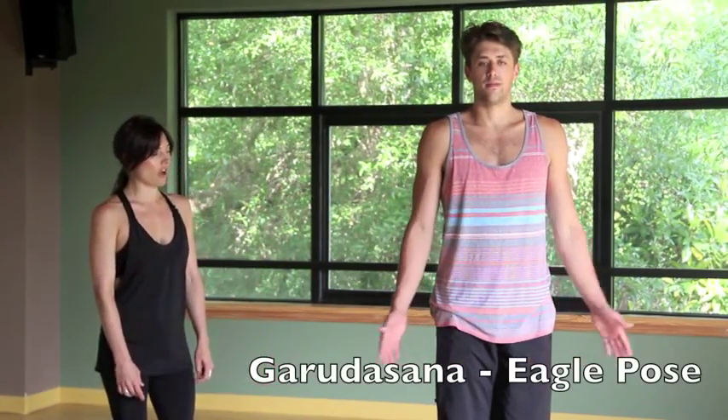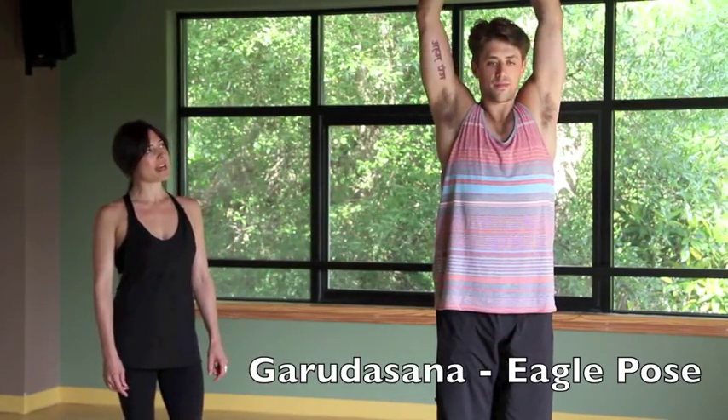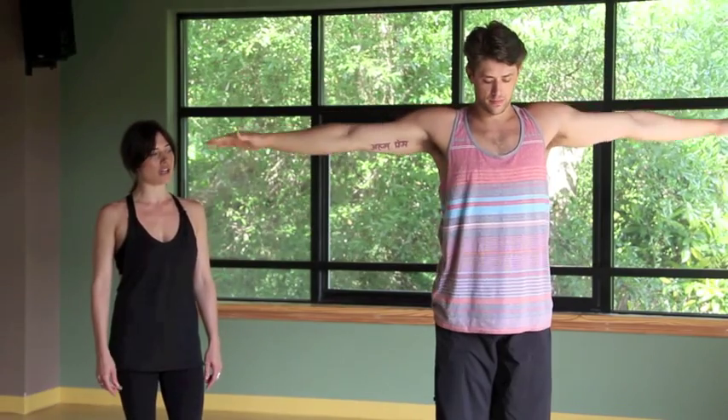We're going to start with eagle arms. Go ahead and inhale, draw the arms out and up. As you exhale, sweep the hands down and draw the right elbow underneath the left. Let the front or back of the palms meet. Now as you inhale, draw the shoulders up and sink the shoulder blades down.